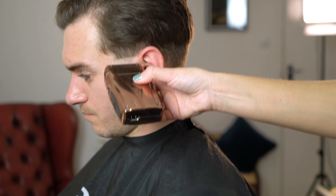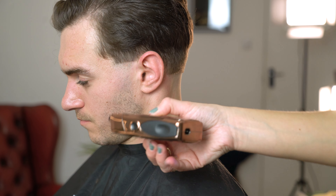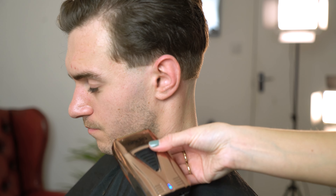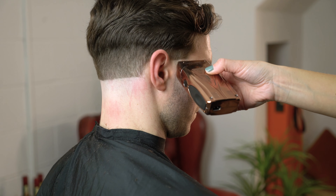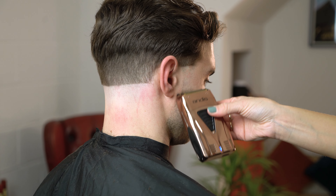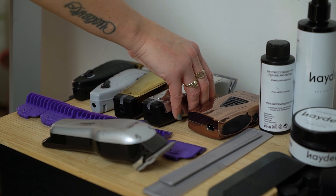Once that's complete we're now going to use our Andis copper profile lithium titanium foil shaver to take the hair down nice and tight towards the end of the hair. Notice how I'm using it really softly so I don't create any lines.